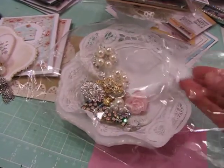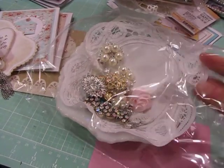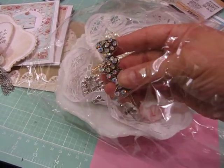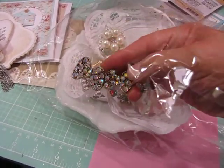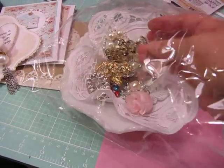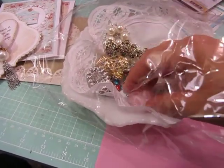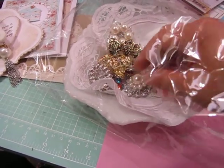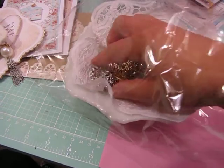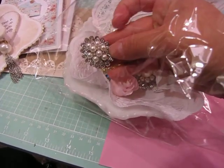And then this beautiful milk glass piece in here, and this doily, and then all of these gorgeous things. This is one of those barrettes they were showing, which I might give to my niece for her birthday because she loves sparkly things. And another little chandelier drop, a pretty rose right there — just all of these gorgeous, gorgeous things.